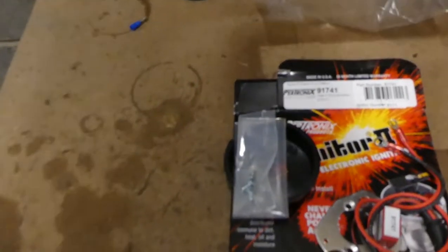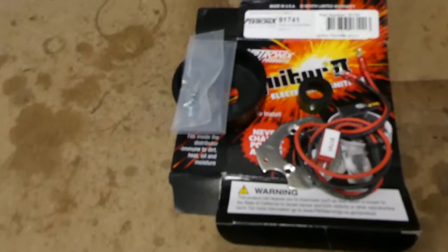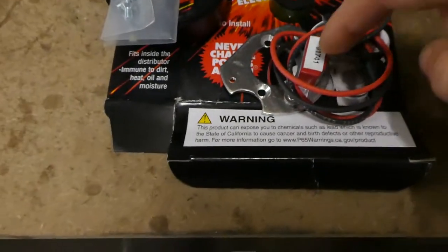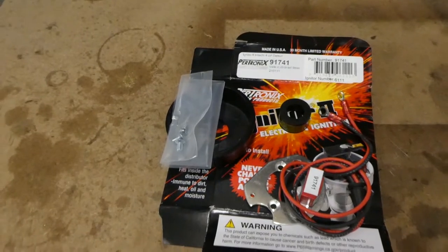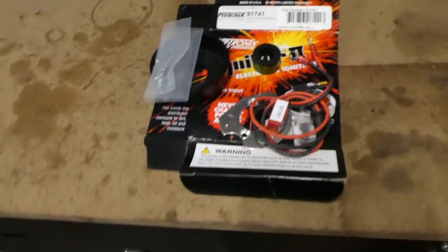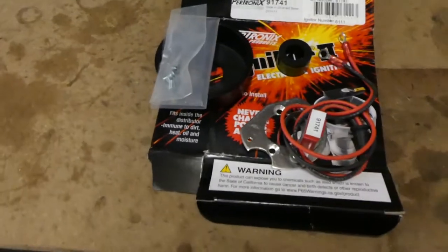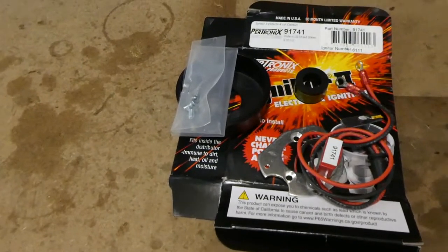I'm a bit worried because I understand that most of these kits — not all, but a vast majority — come with a little spacer so you can put a space between the module and the magnet as it slides onto the middle of the distributor. This kit didn't come with one. I don't know if I lost one or if this is one that doesn't require one. I do have an adjuster gauge for things like spark plug gaps, and according to the instructions 0.003 of an inch is the required gap, so it shouldn't be a problem.